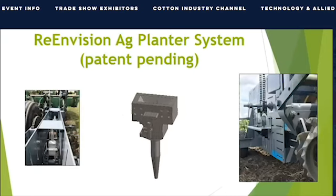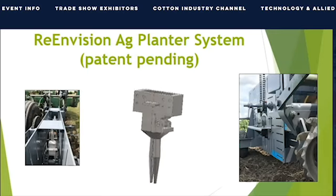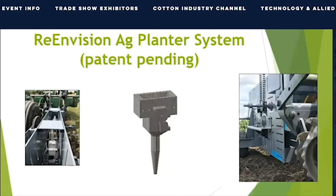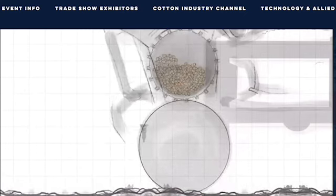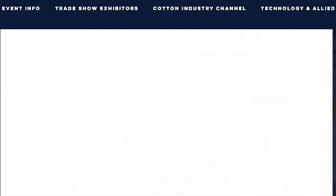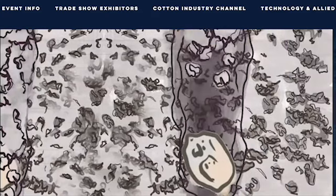Introducing the Re-Envision Ag planter system. The device in the middle is referred to as a dibble. Our advantage is the dibble's focus point. This point requires a fraction of the down pressure and has minimal horizontal movement in the ground, eliminating compaction and ensuring the root zone is optimized for growth. You can see the dibble moving around in this artist rendering. Notice that the wheel is not dragging through the soil creating a gash — only the dibble enters the ground. The design places the seed at the optimal depth and spacing chosen by the farmer.